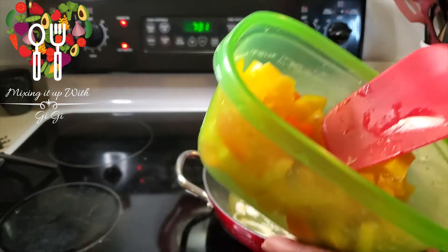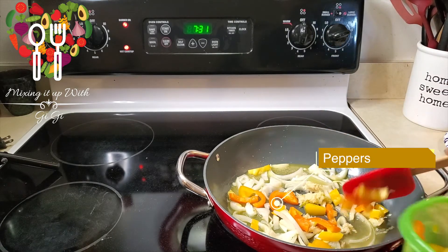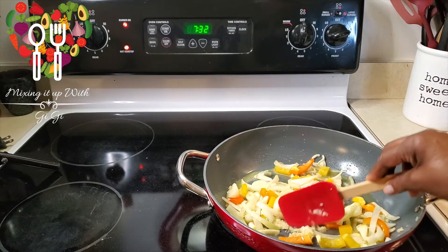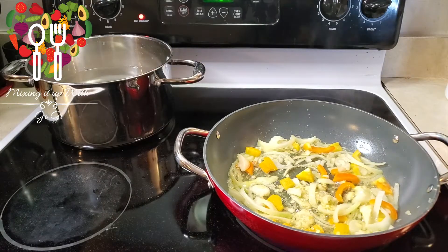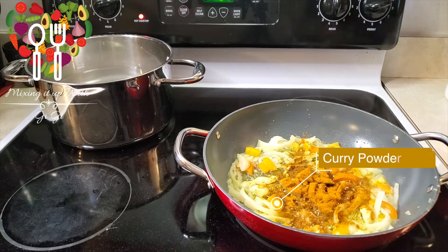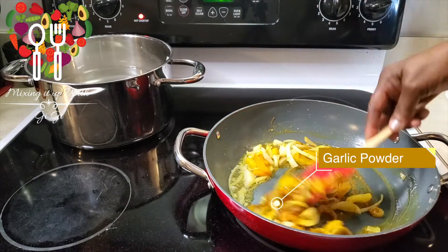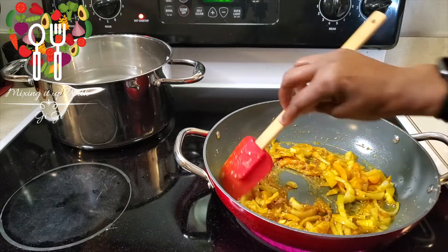I'm going in with two different types of peppers — some red pepper and some orange pepper. I'm just going to let that sauté a little bit, then come back and put the curry powder. I'm adding about a tablespoon of curry powder and some garlic powder — even though I have fresh garlic in there, I just love a lot of garlic. And it's good for you!